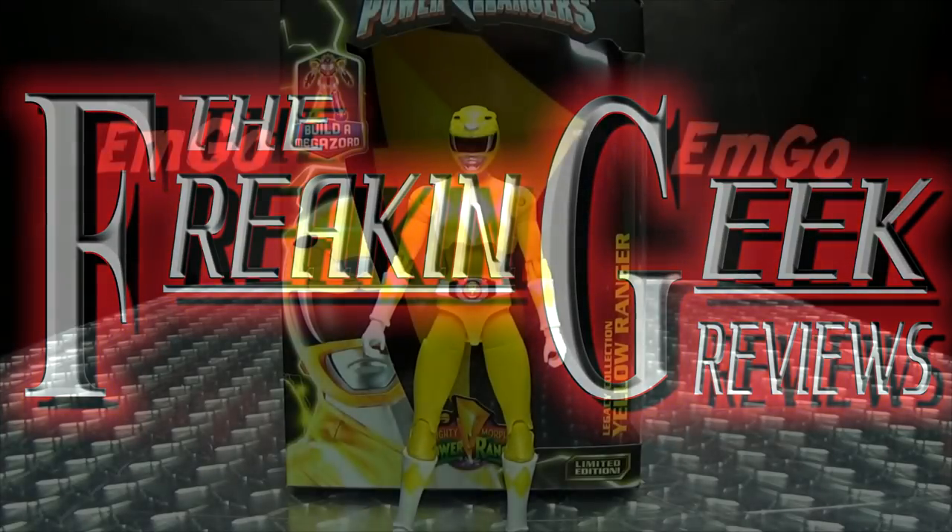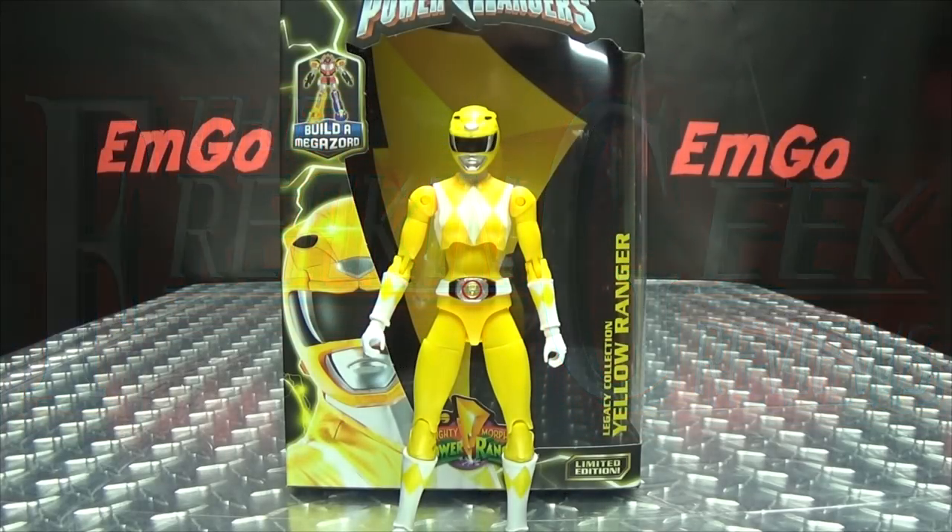Hey! What's up, my peoples? Emgo here, the freaking geek himself, and today we will be reviewing the Power Rangers Legacy Mighty Morphin Yellow Ranger!